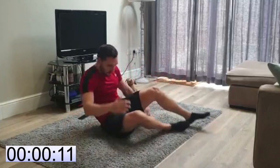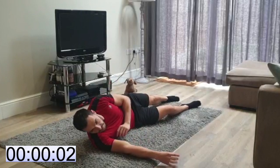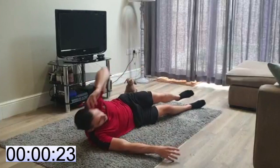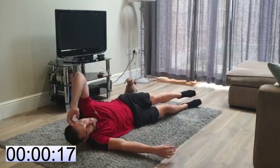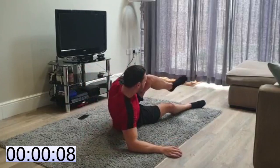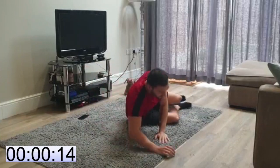Right, switching sides. We're going to work those obliques. Keep moving. Push yourself — do as much as you can in that 30 seconds. Keep it going. That's it, one more round to go. Stick with me.